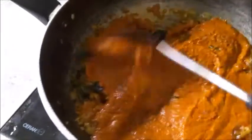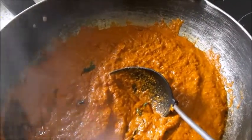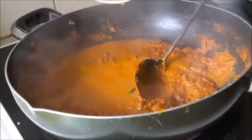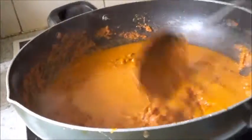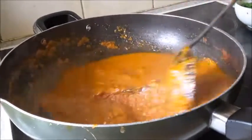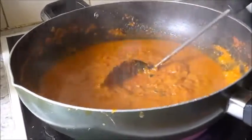I'll add the red chili powder — that's one teaspoon — and fry it for a minute. Now I'll add the ground masala, fry it, then add the masala water. I'll add a little more water and mix well.